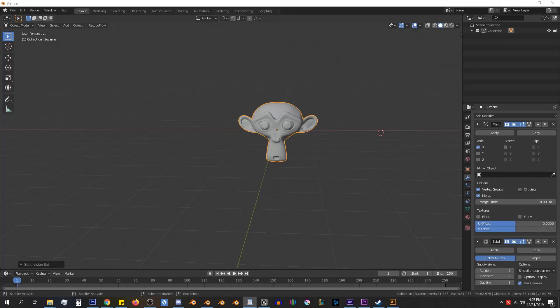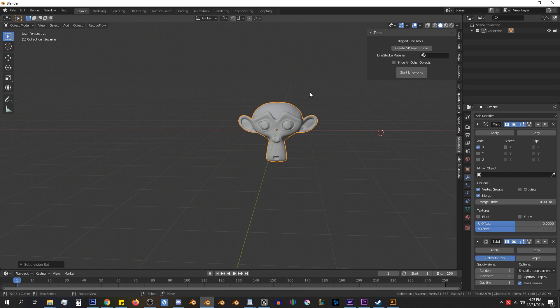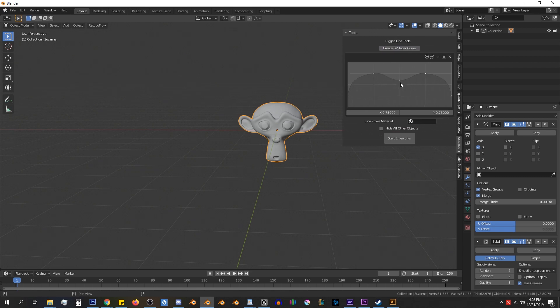To start with, let's go over the limitations of Lineworks and get familiarized with the UI. The Lineworks tab is in the end panel. Here we have a few options before actually starting Lineworks. The first is to create a GP taper curve — this is the grease pencil taper curve, which is the default taper that any grease pencil line will have once created.